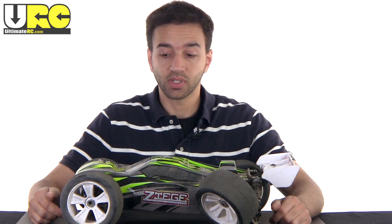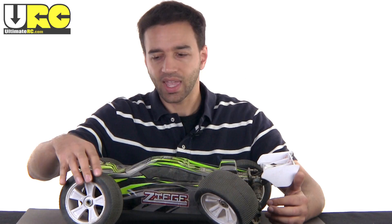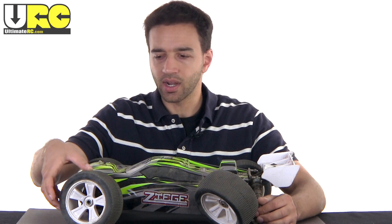NitroRCX.com already has the aluminum upgrades in stock. The only problem is that for the rear hubs, plus the front caster blocks, plus the front steering knuckles, that's going to add about $90 to your order shipped — and that doesn't include the body posts. I broke my front body posts clear off in the first couple minutes of driving this thing. I also ended up breaking a wheel; it's still drivable but it is broken nonetheless.